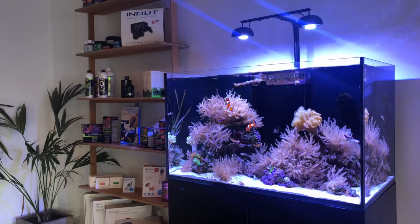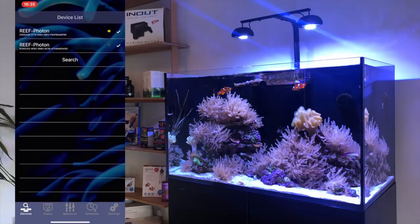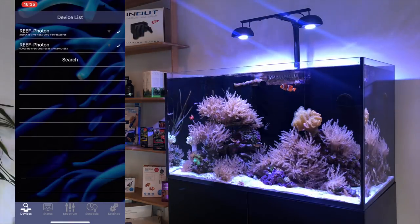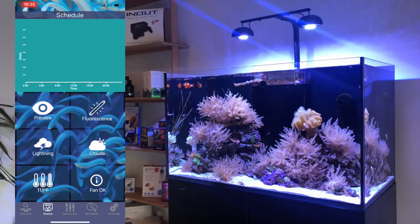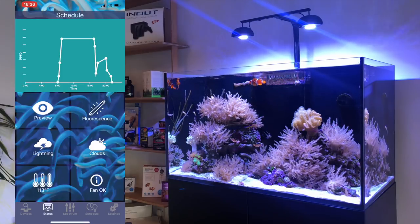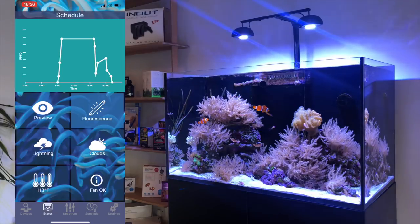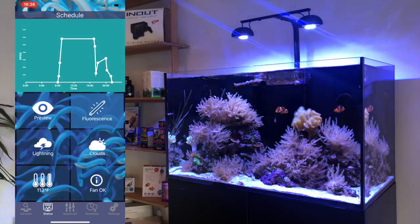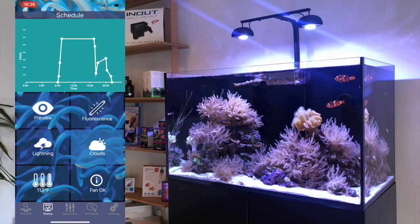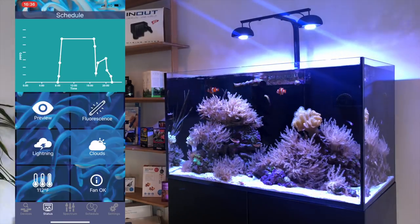Here we have the Reef Photon LED twin pack over our test Reef 250 aquarium. We've downloaded the app, which is available via both Apple and Android stores. The Bluetooth LE picks up any lights you have plugged in nearby, and all you need to do is select those lights to start programming. The first page is the status screen, which shows you the time period and program set up over a 24-hour period. You can also access key features including the fluorescence option — designed to enhance the color of your corals and fish — as well as the lightning and cloud weather functions. This page also shows the running temperature of your lights and confirms the fans are operating in each unit as expected.